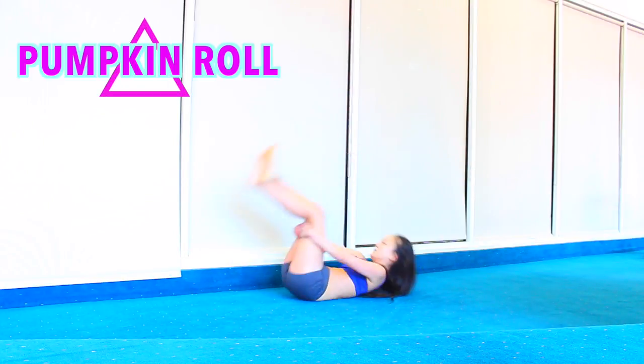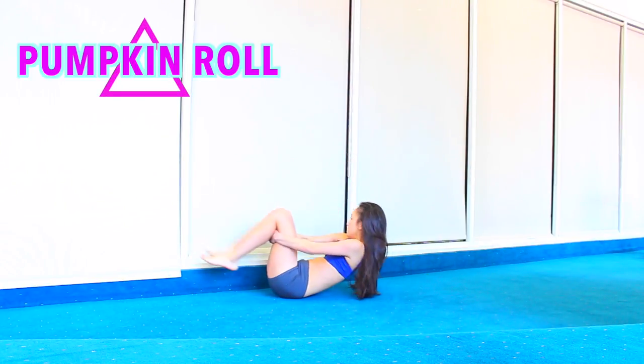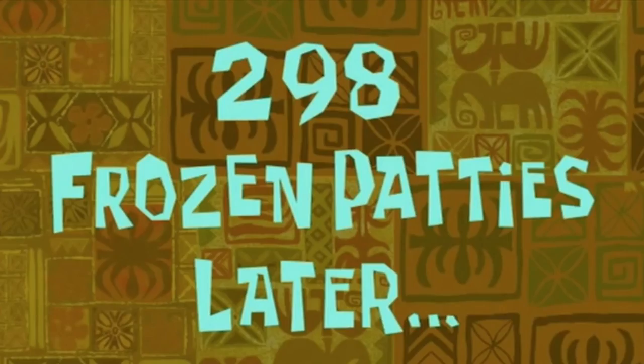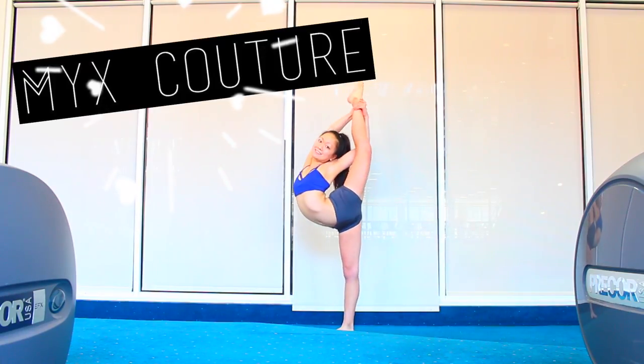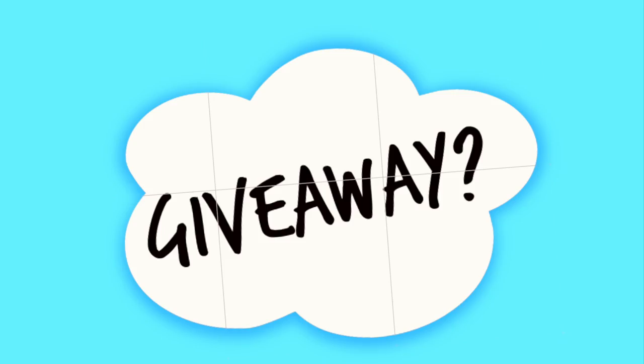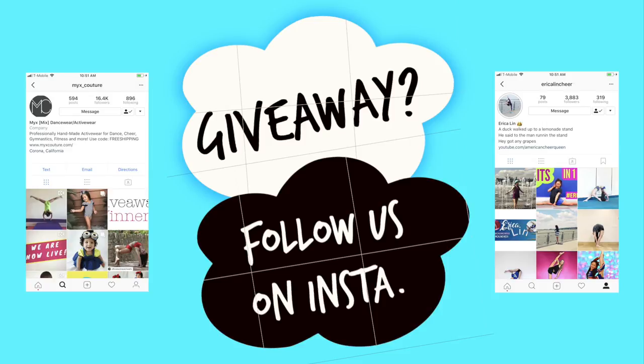Pumpkin roll back and forth to round out your back. Great job. Go grab some water if you need it. My new outfit from Mix Couture is lit — we might just be doing a dancewear giveaway. Follow us both on Instagram for more details. Stay tuned. Break time's over — time to go learn how to kick up.